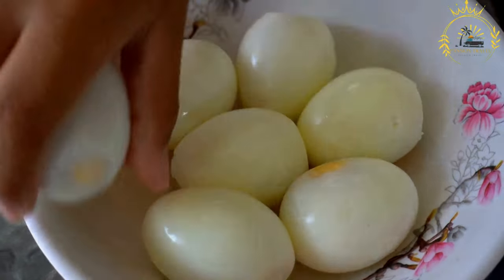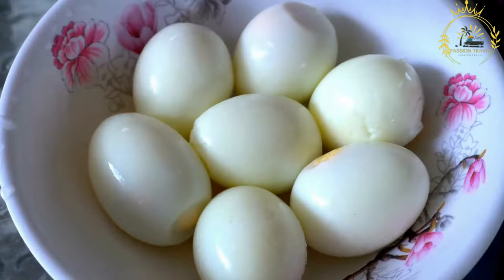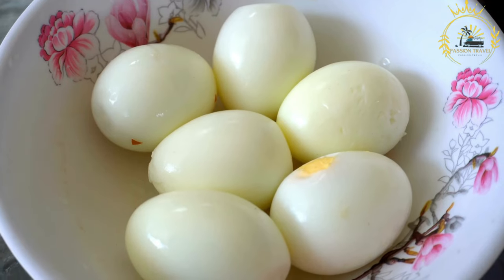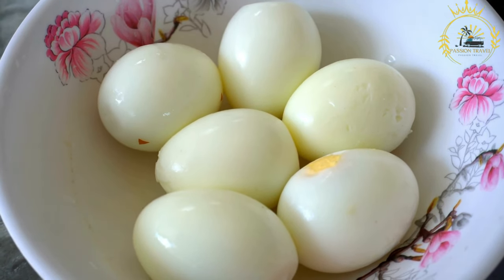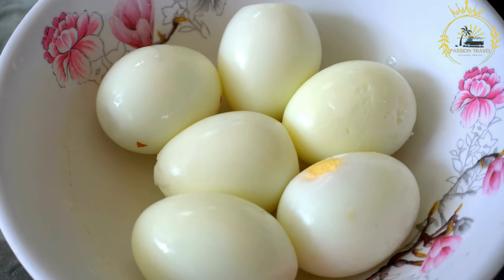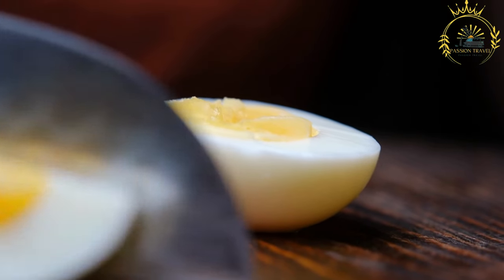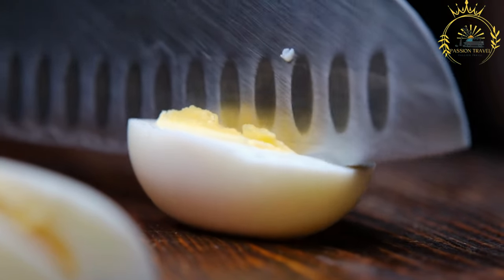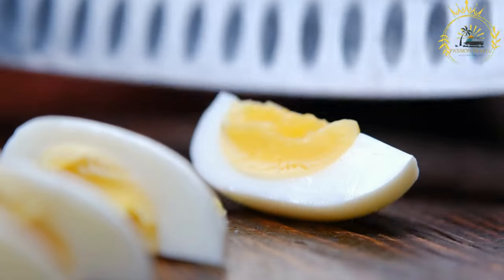Adjust the cooking time based on your preference and the size of the eggs — the times mentioned are approximate. Once cooked to your liking, use a slotted spoon to remove the eggs and immediately transfer them to a bowl of ice water to stop the cooking process and make peeling easier. Once cool, gently tap the eggs on a hard surface to crack the shell, then peel. Start peeling from the wider end of the egg, where there's usually an air pocket, as it makes peeling easier.